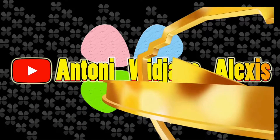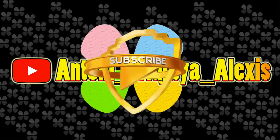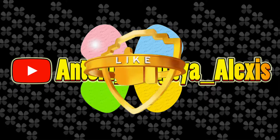Sebelum melanjutkan, jangan lupa untuk subscribe channel ini, tekan tombol lonceng untuk mendapatkan info video terbaru, like videonya, dan share.